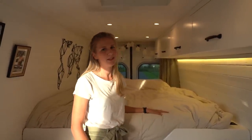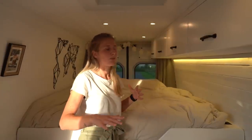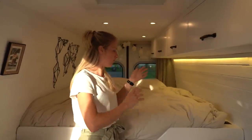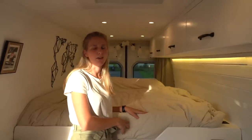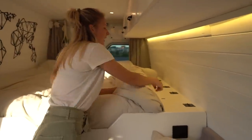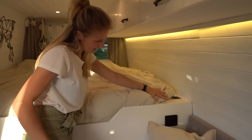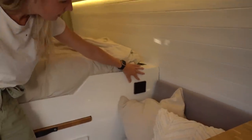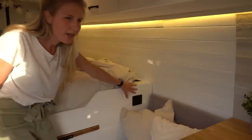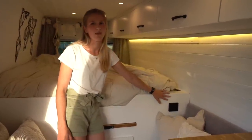We chose a fixed bed because you have plenty of storage space underneath — with a foldable bed you lose a lot of space in the van. Also, we didn't want to make our bed every morning and evening. The bed is 190 by 140 cm — 140 was more than enough so we made extra cabinets next to the bed for underwear, camera gear or whatever we want. This little screen is our monitor which tells us battery level, how much the solar panels are charging, how much water is left, and how much is in the grey water tank. It also gives us alarms.